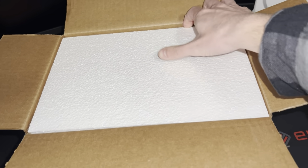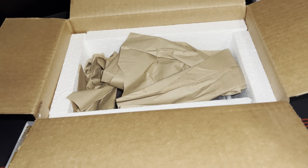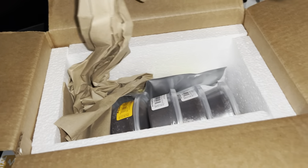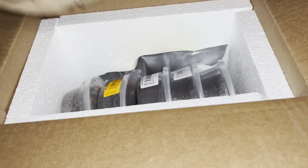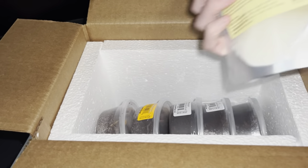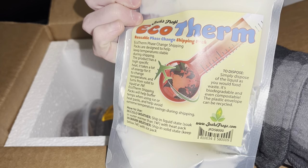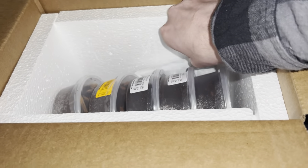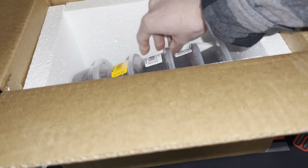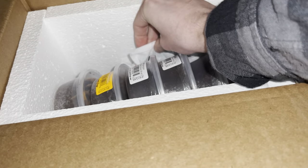I'm going to show you guys the top of this box because I want to show you guys just how well they package. They layer each wall with foam — really thick foam, actually. I've never actually ordered orange isopods before. What I also like about Josh's Frogs is, anytime you order from them, there's also a heat pack. So if it's cold, you'll keep your insects or whatever animal you order warm. It's pretty cool.